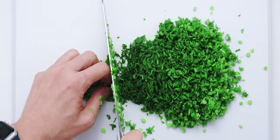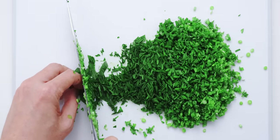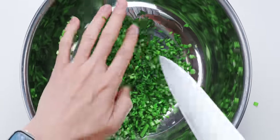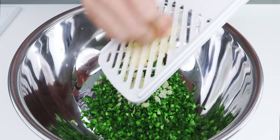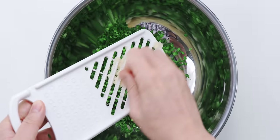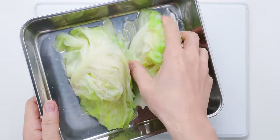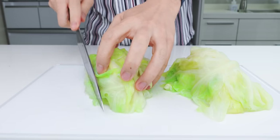If you can't find garlic chives, you can substitute an equal amount of green onions along with a large clove of grated garlic. Let's get these into a large bowl and then I'm going to grate in our fresh ginger. I'm using a daikon grater because it doesn't get clogged up like a box grater. Our cabbage should be cool enough to handle now, so I'm going to get it onto our cutting board and mince it up.